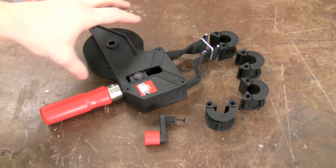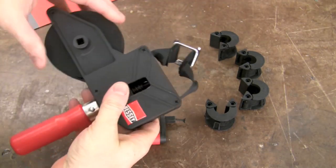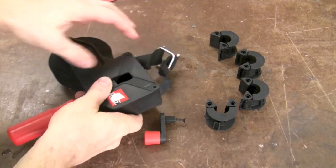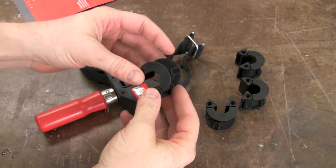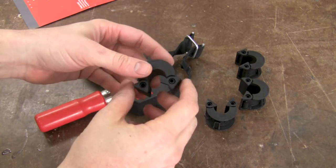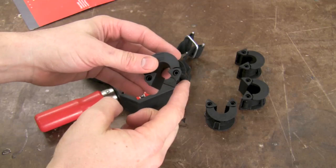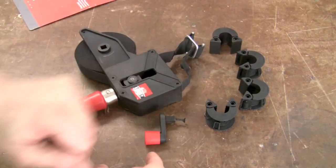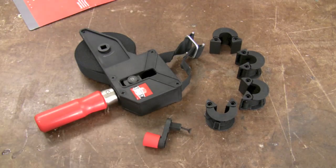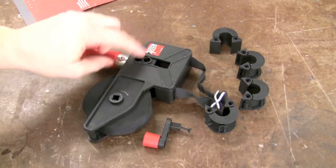Inside the package is the strap clamp itself — nice handle, clamp, and the strap wound up here. There are four clamping heads included and you can purchase extra ones. These have swivel heads that rotate anywhere from 60 to 180 degrees, so that's pretty cool, and there are four of those included. There's also a little handle that we'll just attach right here to the clamp.